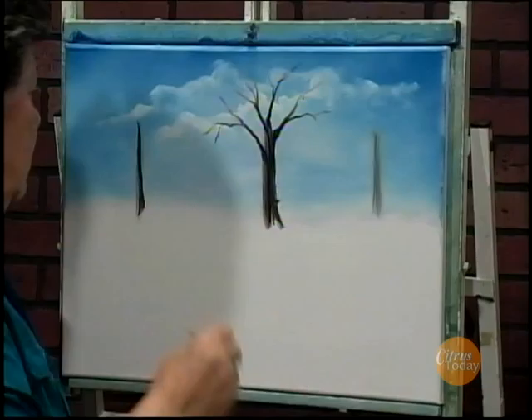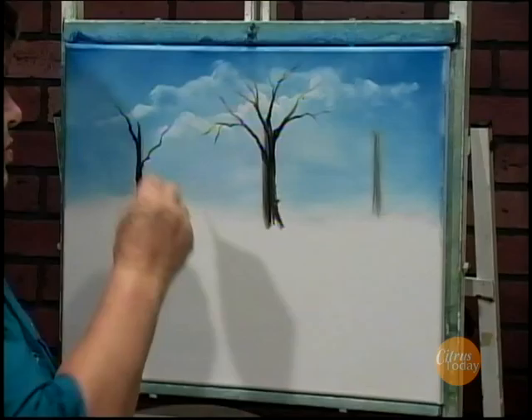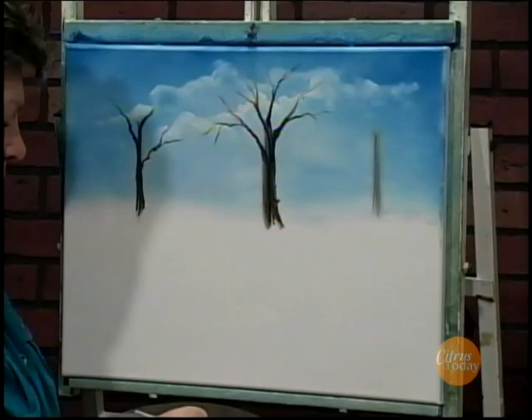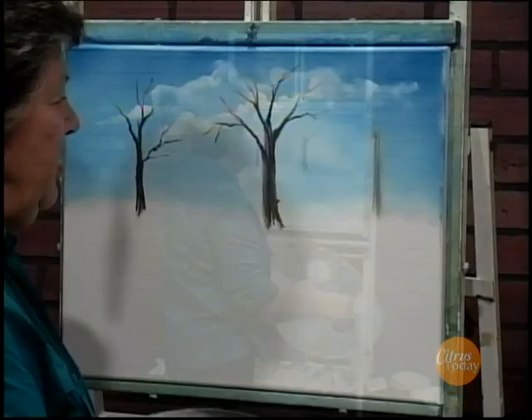That looks pretty good. I'll give this one over here some branches too, since he's closer. A little bit of paint and some branches. And at the base of the trees, we'll stick a few bushes in, and there's a little waterfall going to come down in here. But we want to basically just get the background in first.